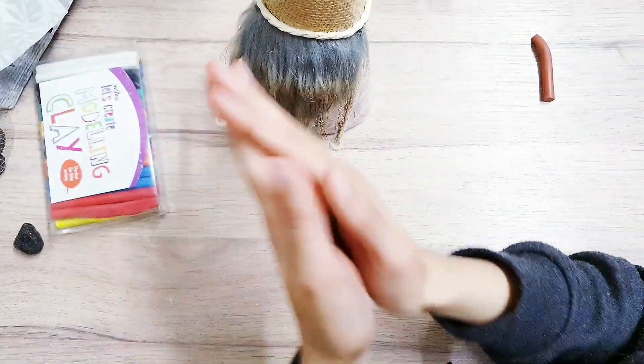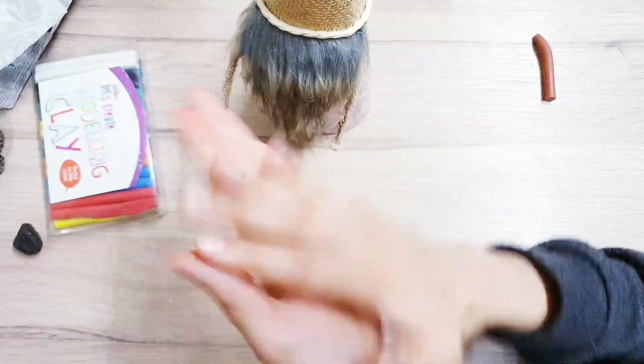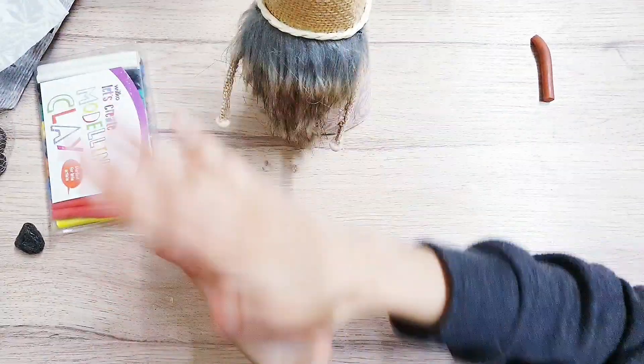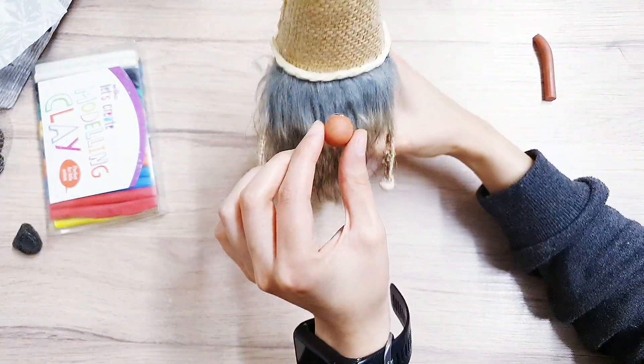I'm going to be making the gnome's nose using clay, but you can also use a wooden bead, a pom pom — anything really that you have that just looks like it can fit for a nose. I'm going to secure it with my hot glue.